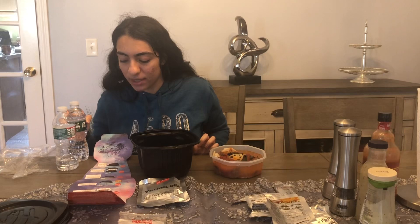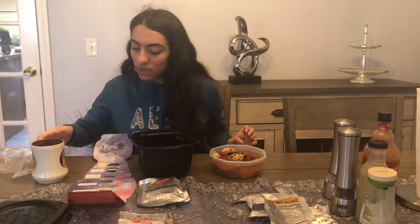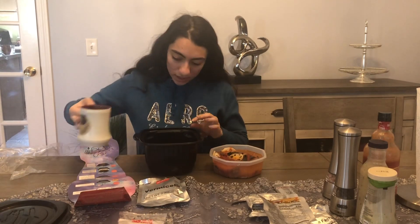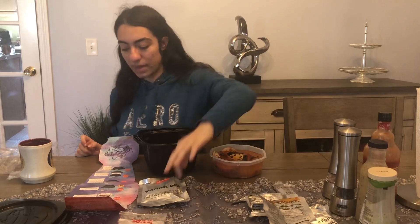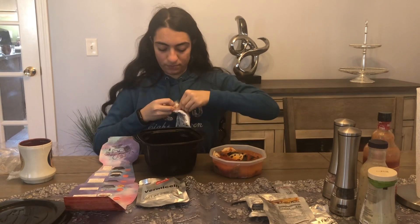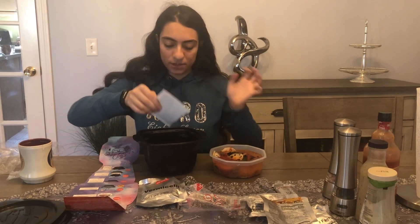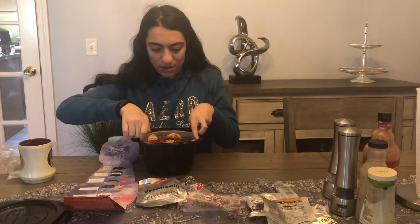The instructions say to add cold water to the maximum fill line of the black box. I brought cold water in a cup because I wasn't sure the water bottle was cold enough. The maximum line is hard to see because it's so dark. Now they say to put the heating pad in right away, because once it goes in it starts boiling the water.